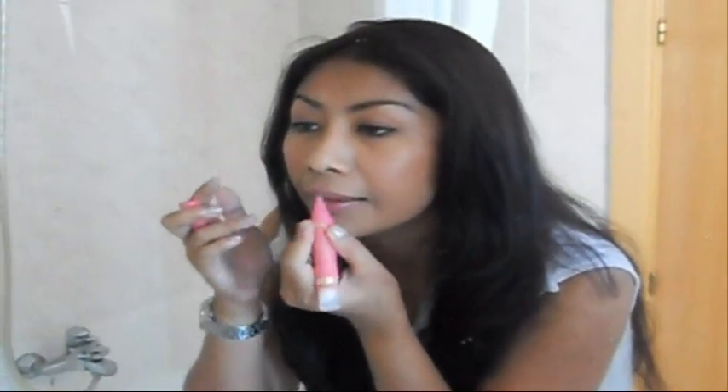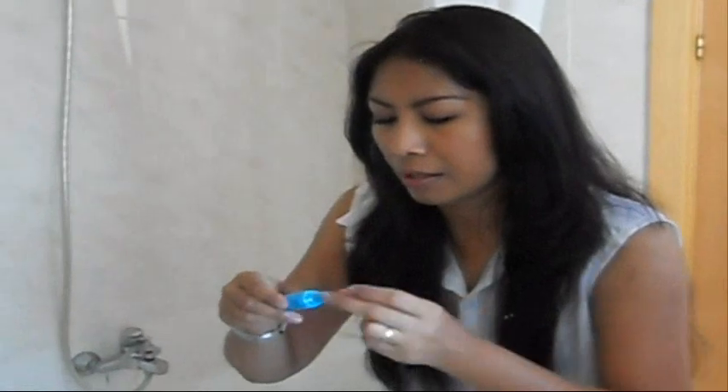We're almost done. For the lips, I'm going to use this Perfect Stay Waterproof Lip Tint from Astor — it's like a lip marker. It gives a very natural, soft pink color. I'll top it up with the Kiko Sunscreen Gloss with SPF 20 in a copper color, which gives nice protection on my lips.